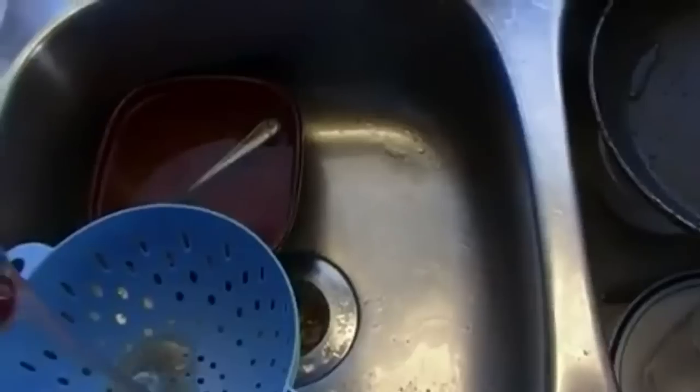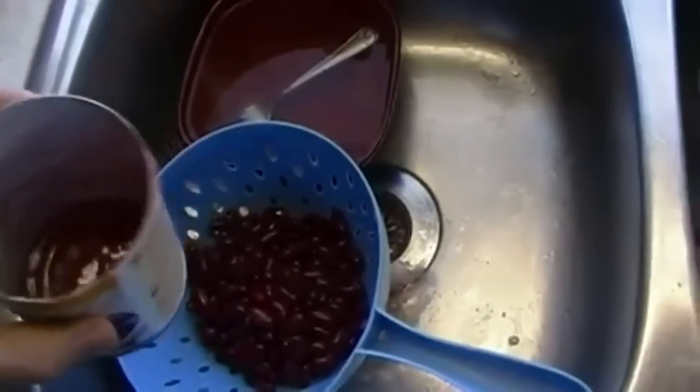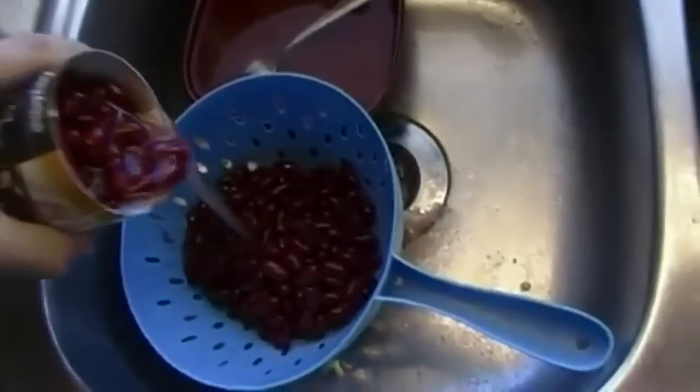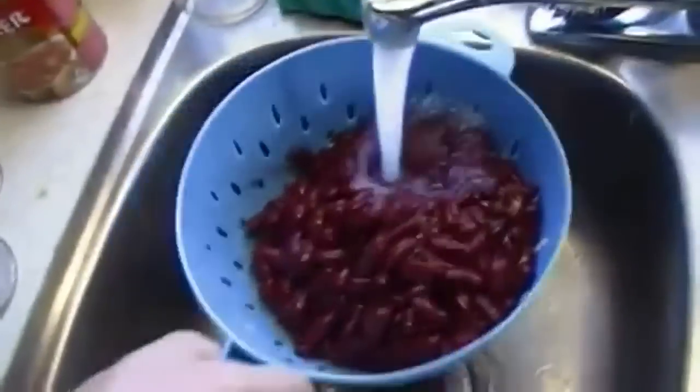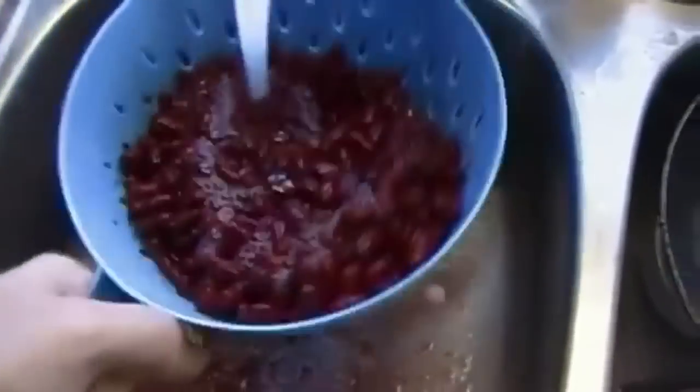The next step is to add the kidney beans. I cannot stress this enough — you do not want to pour these directly into the crock pot. You want to strain them. See that clear translucent goop? That's a preservative. Last thing you want is to get that into your chili — it tastes like crap. Pour them into your strainer and rinse them well with water.